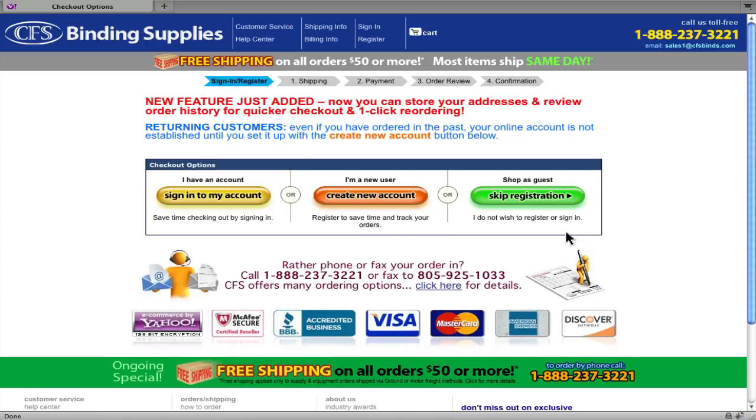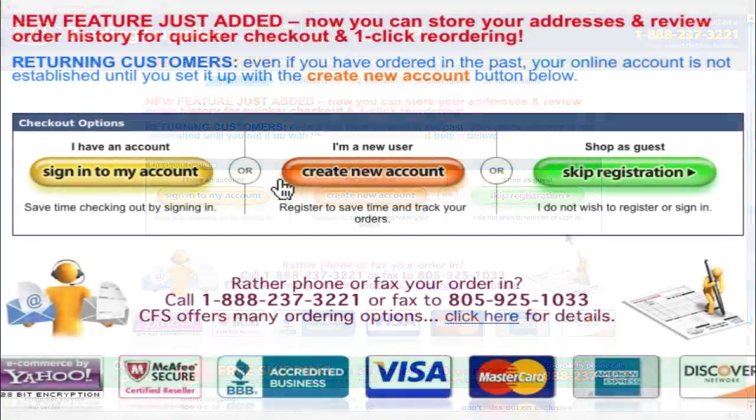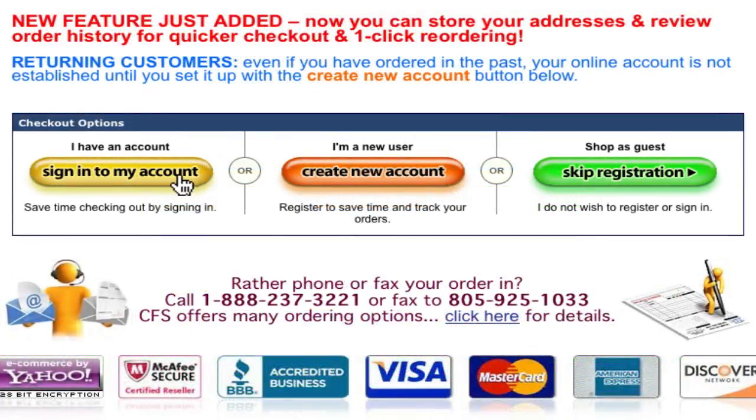The Checkout Options page is where we see the biggest changes. Here we essentially have three primary choices: sign in to a pre-existing account, create a new account, or just skip registration and not save any account details.